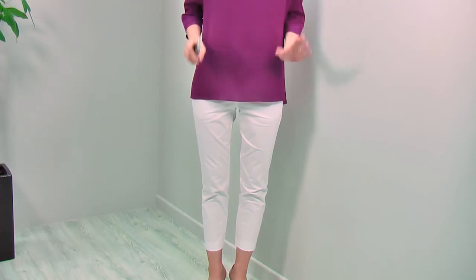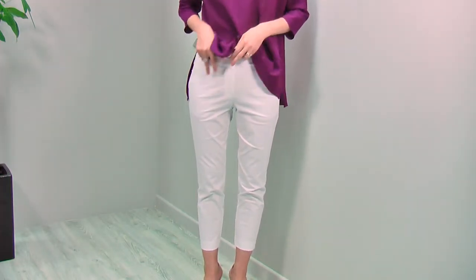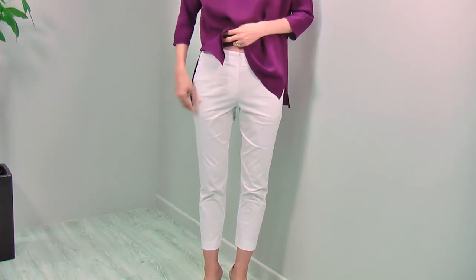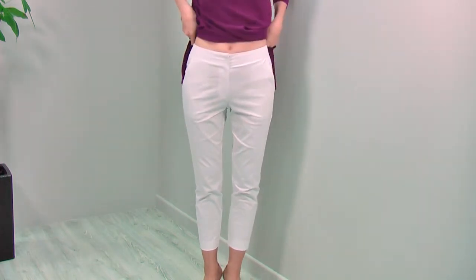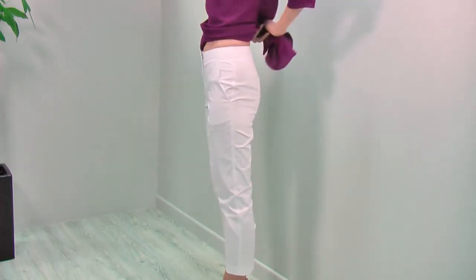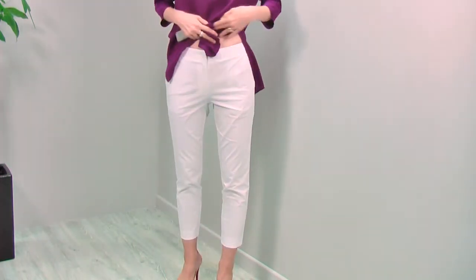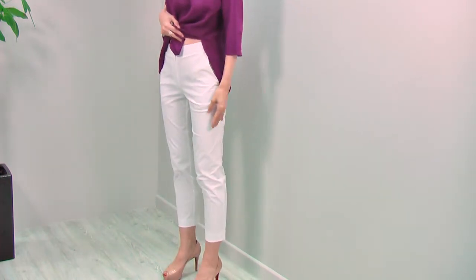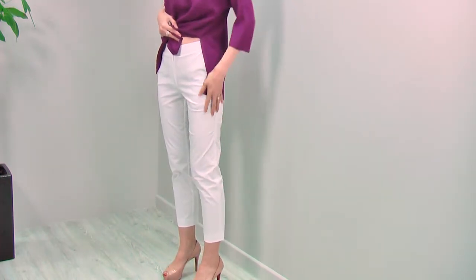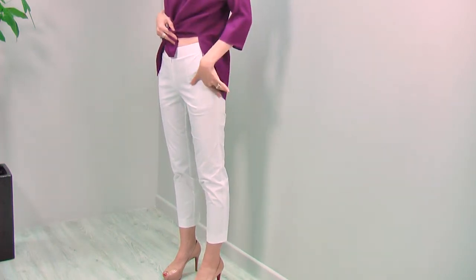The pants I'm wearing have a very nice fit. They are very classic tapered pants and the fabric is a stretchy cotton — very nice fabric, very cool to your skin. The front fits like this, the side is beautiful, isn't it? And the back looks like this. It has pockets, the front is very clean with a knit front, and the length is just right at your ankle length. It's a very modern design and very nice, smart look.